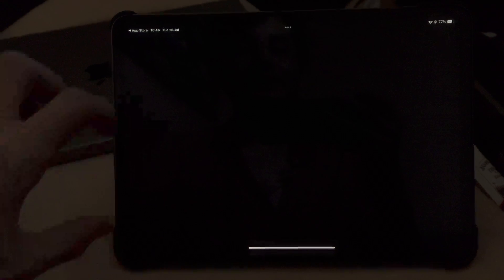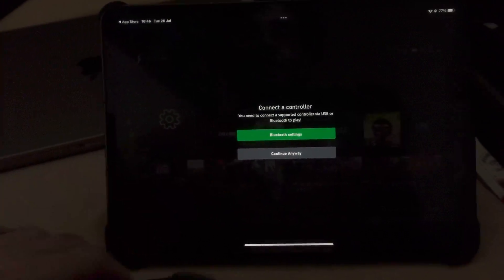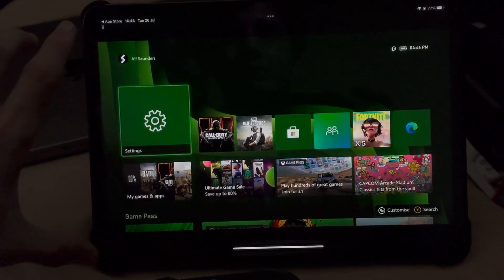I've used Xbox Series S, but any console which is Xbox One or newer will work perfectly fine. You'll see a message asking you to connect your Xbox controller directly to the iPad Pro — this is optional. From here, your Xbox screen is going to be mirrored to your iPad Pro.